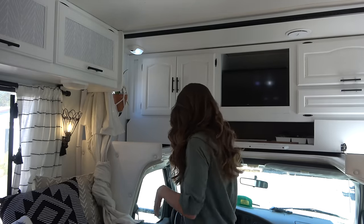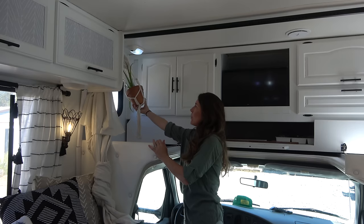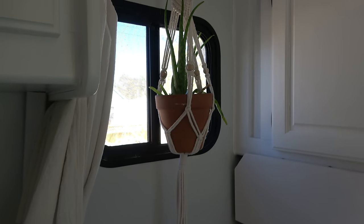Another thing I added to make it feel more homey in here — I added these little macrame plant hangers. I keep most of my plants in them, and I think they're really cute and add a nice touch to the camper.